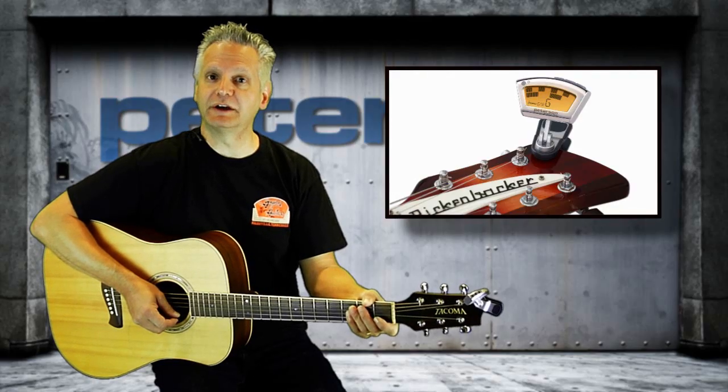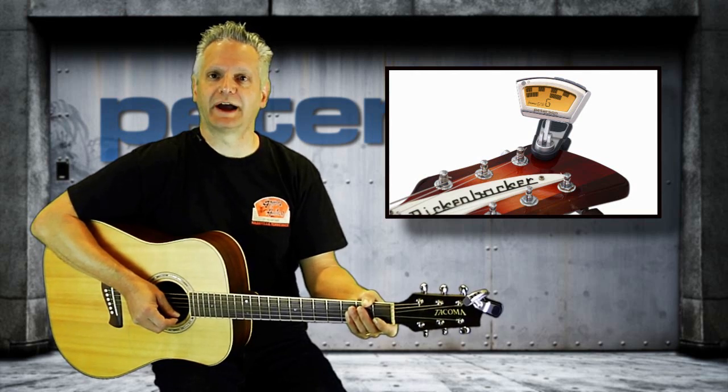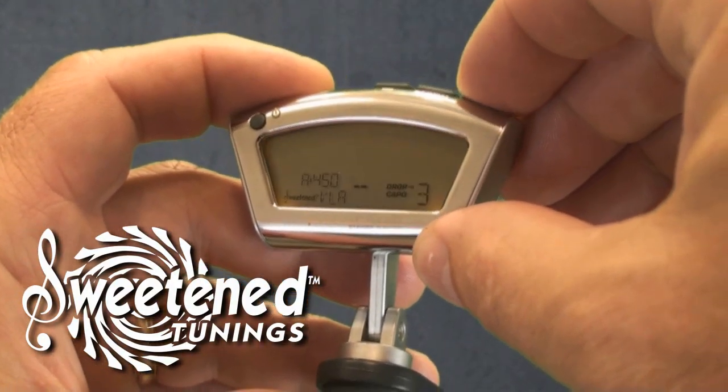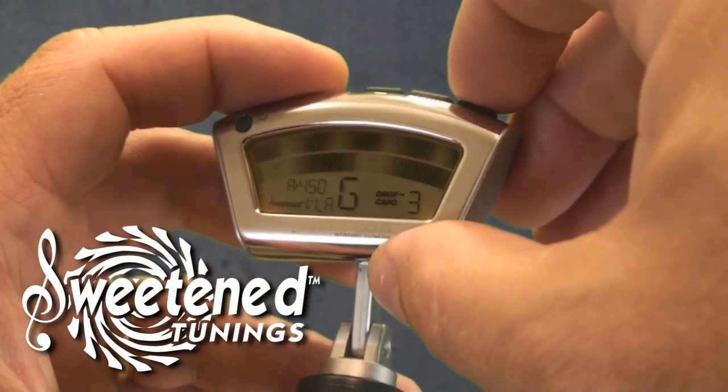That's why only Peterson tuners include exclusive sweetened tunings, which are designed specifically for your instrument. Sweetened tunings take advantage of the extreme accuracy of the strobe tuning method and are calculated to adjust for the physical properties of each instrument.